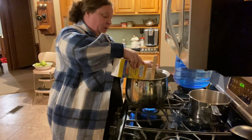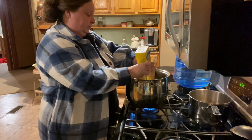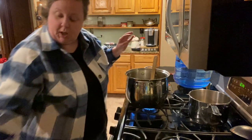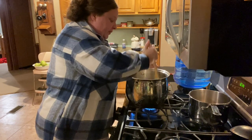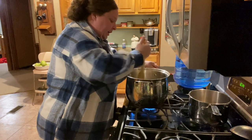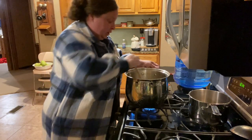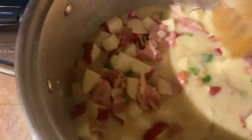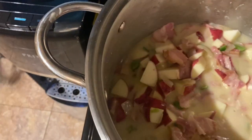We're going to go ahead and pour the rest in. We want to bring this to a soft boil and we're going to let that go until our potatoes start getting just fork tender, not mushy — you just want them fork tender. See how it's just kind of runny? That's going to thicken up as it cooks. So don't worry about that. We're going to get those potatoes fork tender.